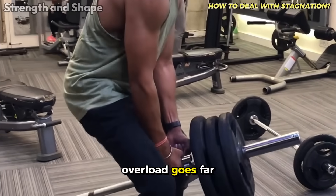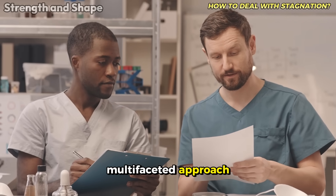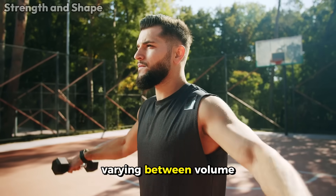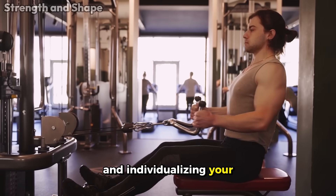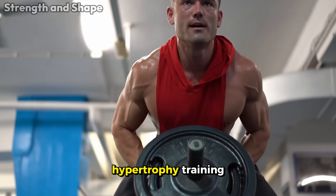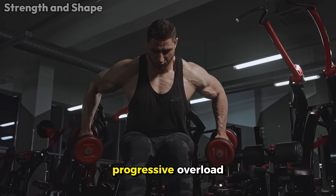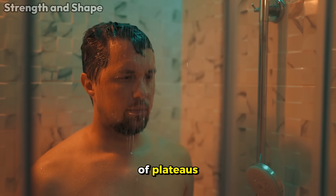In general, progressive overload goes far beyond simply adding more weight to the bar week after week. Current science shows us that a multi-faceted approach — considering all training variables and strategically manipulating them over time — is what really produces consistent and lasting results. Varying between volume and intensity progression, using different periodization models, systematically monitoring your performance, and individualizing your approach represent the current state of scientific knowledge on how to maximize results in strength and hypertrophy training. Remember that the training journey is a marathon, not a 100-meter race — patience and consistency, guided by an intelligent application of progressive overload, are what will separate those who continue to progress year after year from those stuck in an endless cycle of plateaus and frustrations.